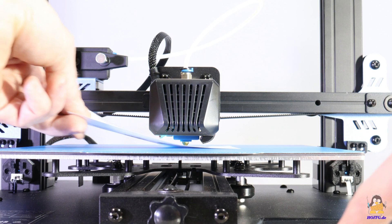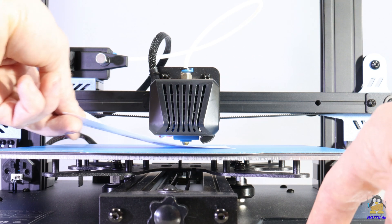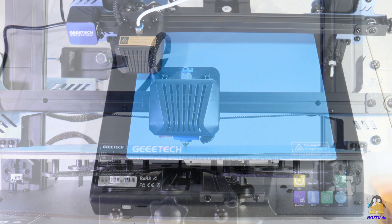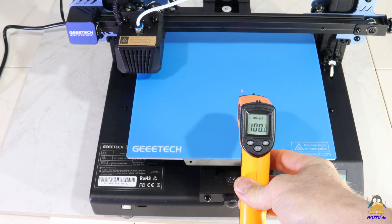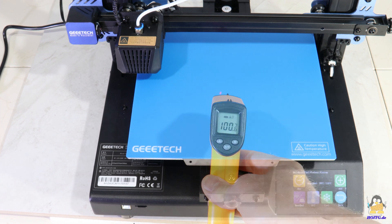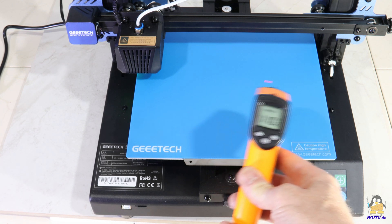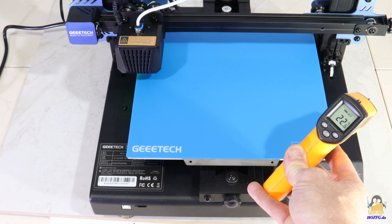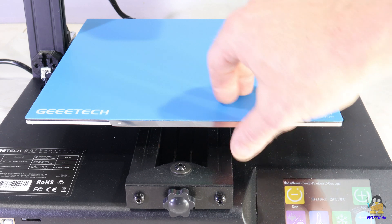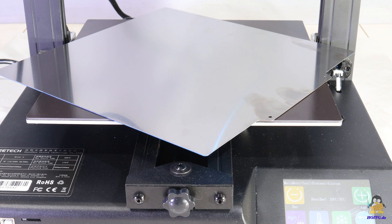Finally, the set height is adjusted so that only a sheet of paper fits tightly between the nozzle and the print bed. The heated print bed reaches 100 degrees Celsius after 10 minutes, and 110 degrees Celsius after 15 minutes, which is the maximum temperature. The build plate is a plastic-coated steel plate that magnetically sticks to the bed, making it easy to remove the prints.